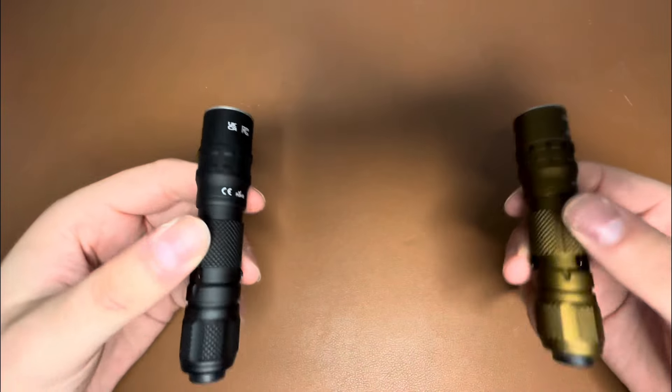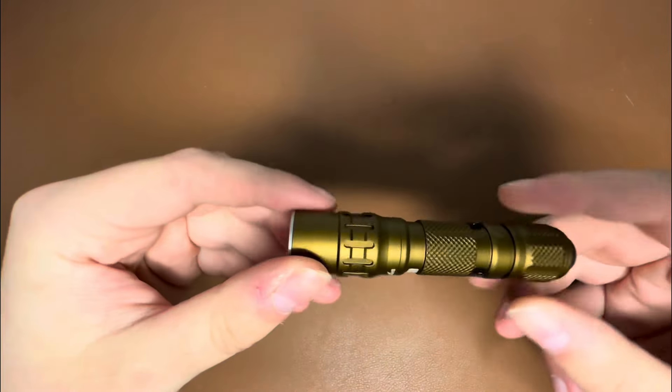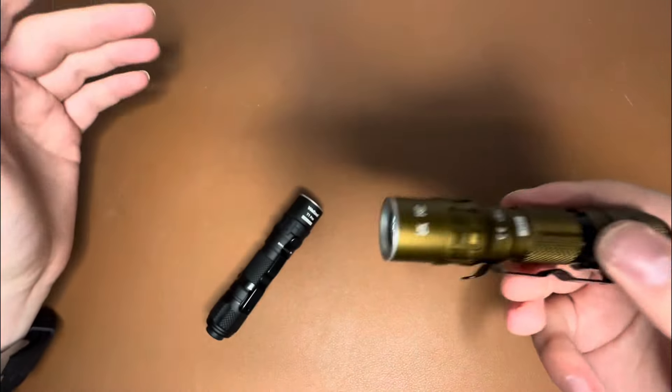Mainly, this is a tac light — this is not a tac light. What does that mean? The T1 Pro Tac is always going to default to the highest mode. So we turn it on — bam, high mode immediately.